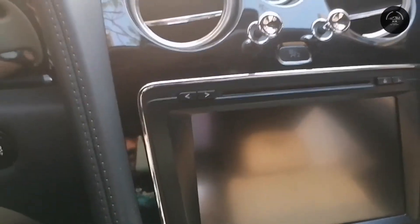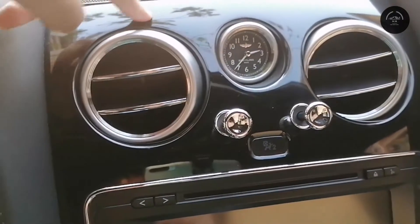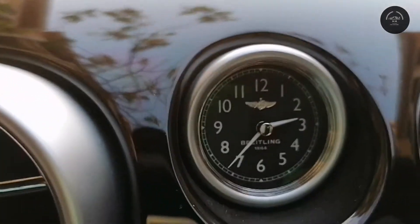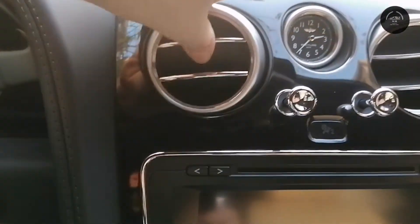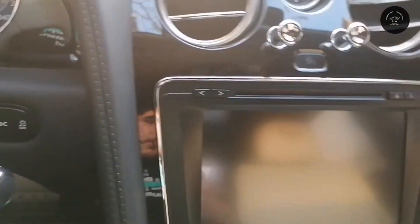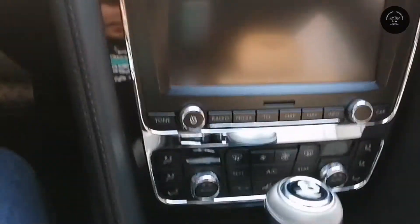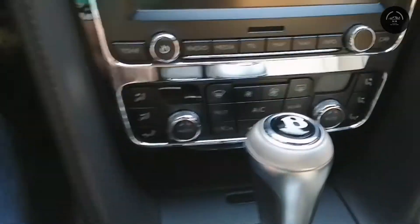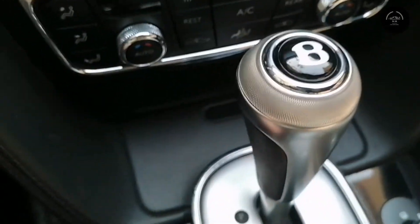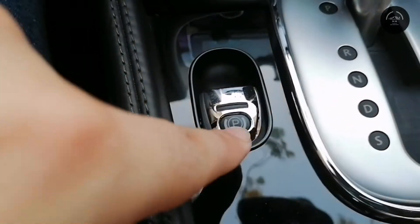Moving toward the center console, there are speakers, a shiny wood-like material, and a Bentley watch integrated here along with AC vents. There is a big display for navigation, and below that is the shifter with all the controls for the radio and AC. The Bentley logo is on the shifter, and the handbrake is right here as well.